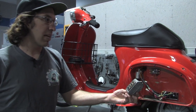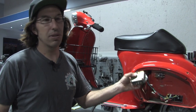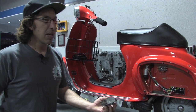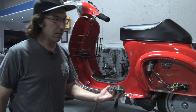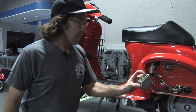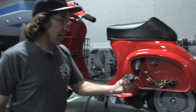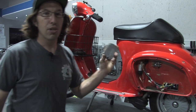Pretty much all American market 73 and 74 Vespas use this, which includes the Primavera 125, which is small frame. You've got the 150 Super, the Sprint 150, and then the Rally 200. This regulator's unique — they call it a split phase system, so they have two sets of coils that would charge the battery.